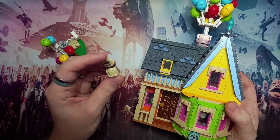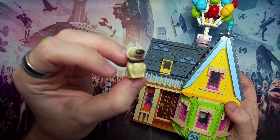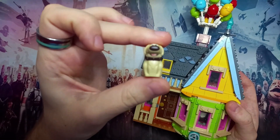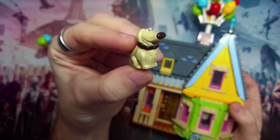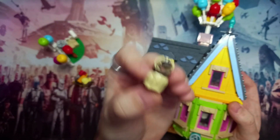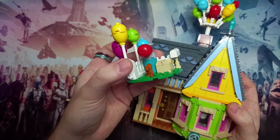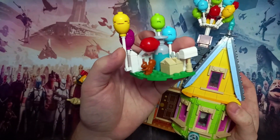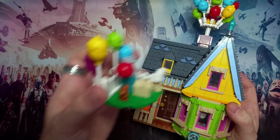You do get Doug from the movie, which is the dog with the collar that makes him able to talk, and the mould for him is very good. The collar is very detailed — you can see just how much detail they've put into this minifigure. It also comes with a squirrel, which is a very nice reference because throughout the movie the dog is distracted by squirrels.